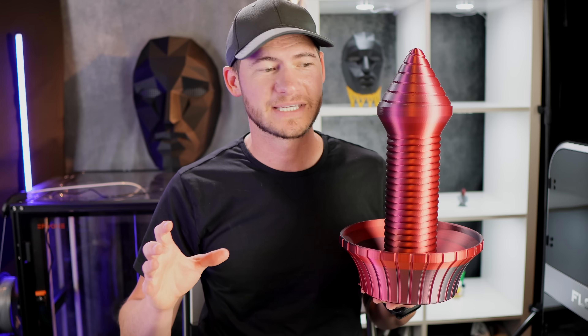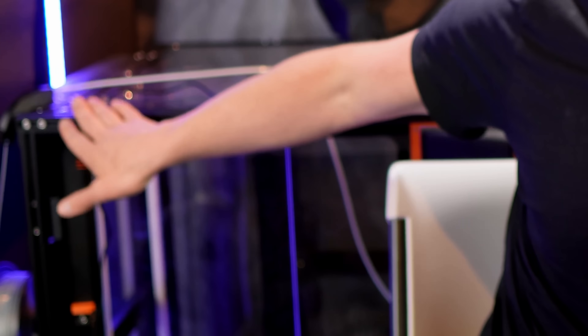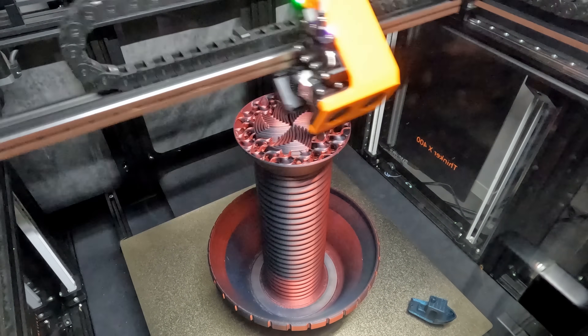Before we move on, I just want to say all of these prints are free. If you have a 3D printer, you can download them. If you have a massive 3D printer like this one, you can print them at this size. I'll put links to the printers, the 3D printing material I used, and all the different 3D print files.